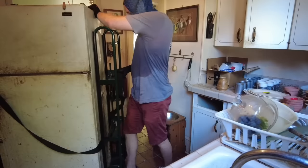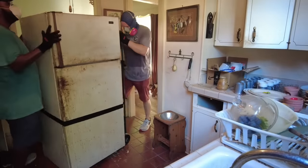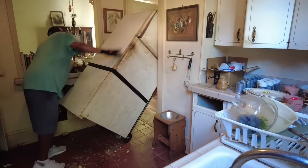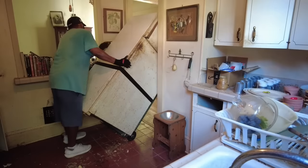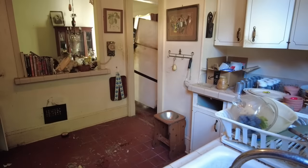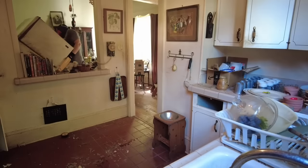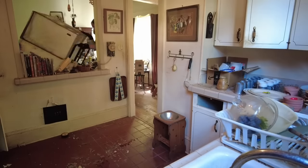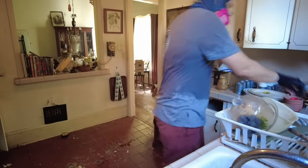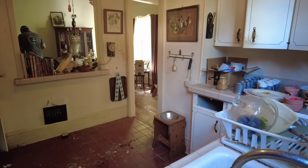Now it should go through it. Once we got through the dining room we found out it wouldn't fit through that door, so we ended up having to take the door handle off and then we got it out onto the trailer.